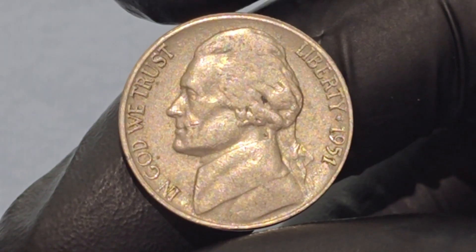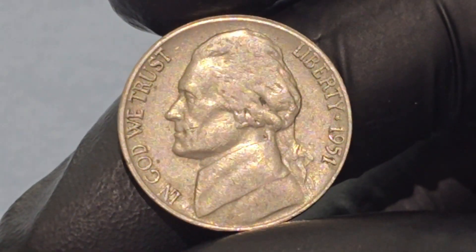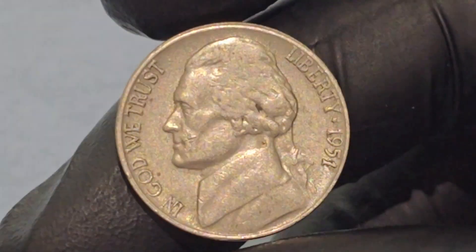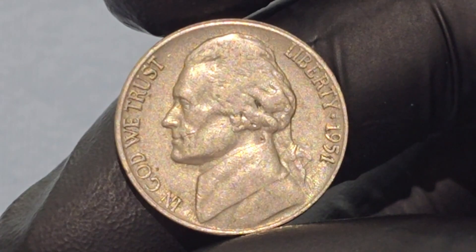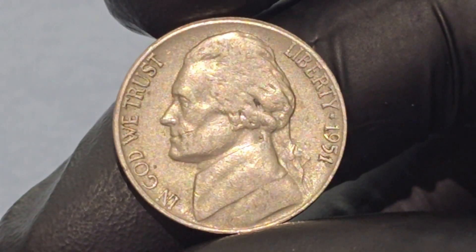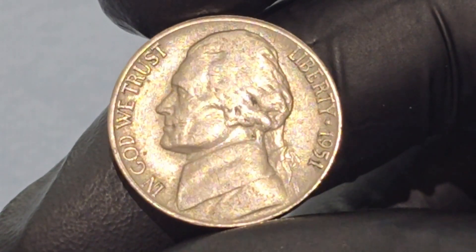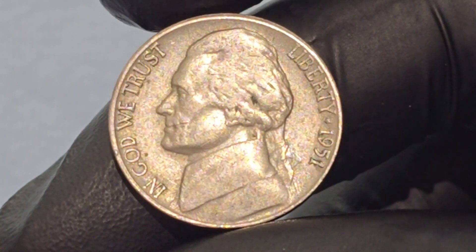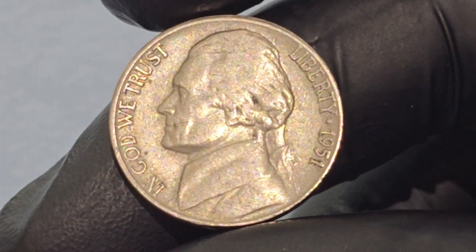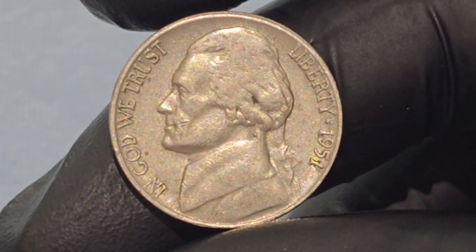The obverse side of the 1951 Jefferson Nickel features a left-facing portrait of Thomas Jefferson, the third president of the United States and the principal author of the Declaration of Independence. This portrait, designed by Felix Schlag, is notable for its dignified and realistic depiction of Jefferson, emphasizing his statesmanlike qualities. Jefferson is portrayed in a thoughtful and composed manner, capturing his intellectual and leadership qualities. His hair is styled in the fashion of the late 18th century, adding to the historical accuracy of the portrait.